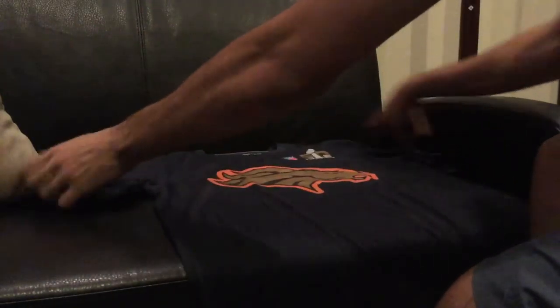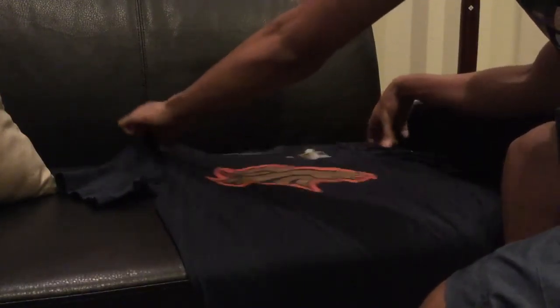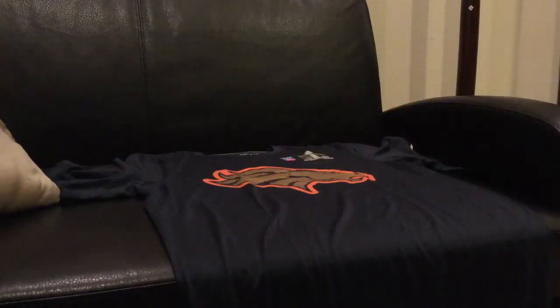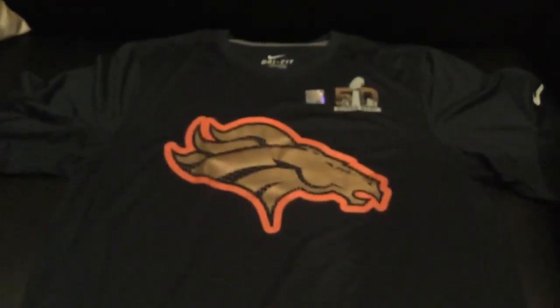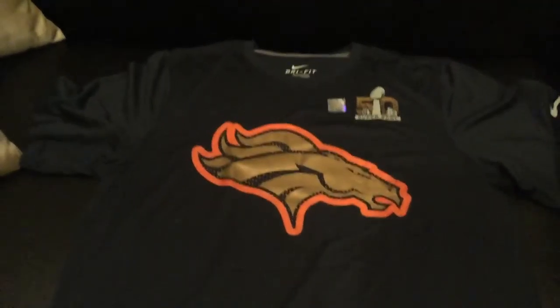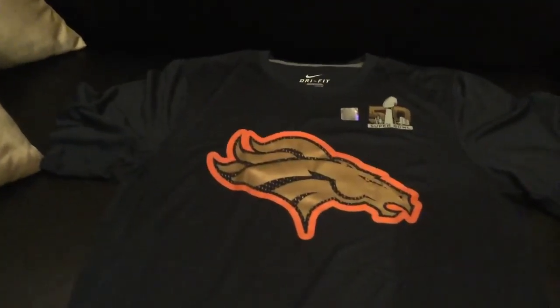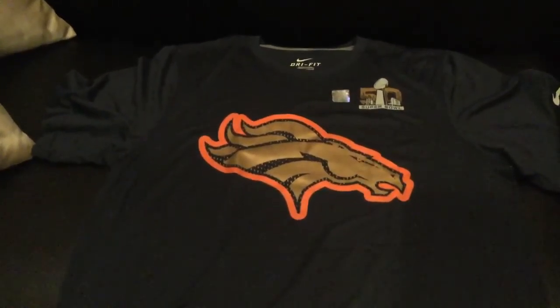You got your Nike check mark on the right side. Let's get a better look at this shirt for you guys — I'm going to set it right here. The shirt looks really nice, you guys. This is one of my favorite NFL t-shirts of the Denver Broncos. I will leave you a link below in the description so you guys can check out this t-shirt and go on to the Nike store.